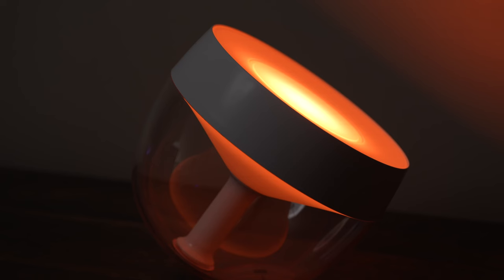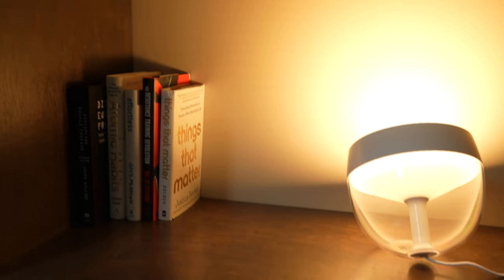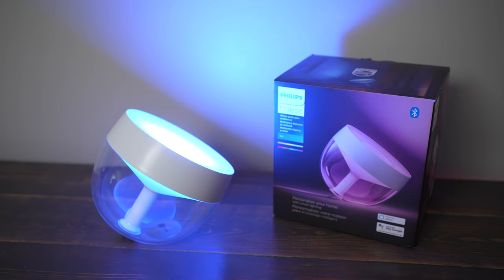Check out my channel for some more in-depth reviews of these lights and other Philips Hue lighting. Thanks for watching. If you found value in this content, please like this video and subscribe to my channel so you don't miss any upcoming content. Also check out my other videos for more Philips Hue lighting reviews, and if you'd like to support the channel, please consider making purchases with affiliate links in the description below.